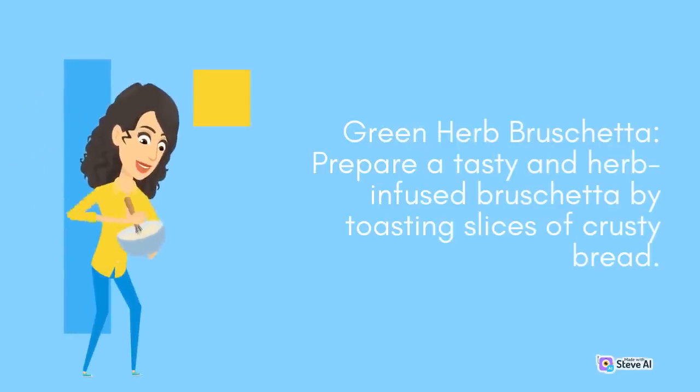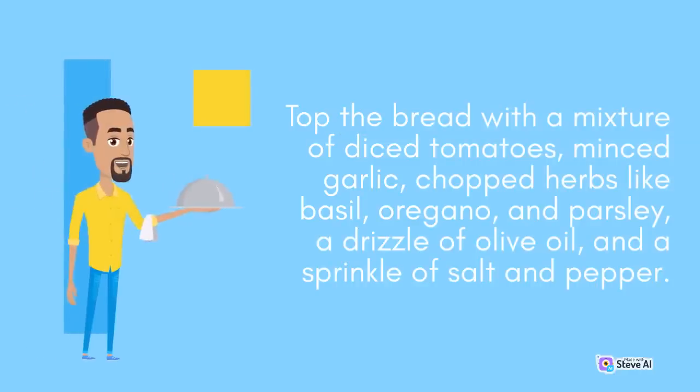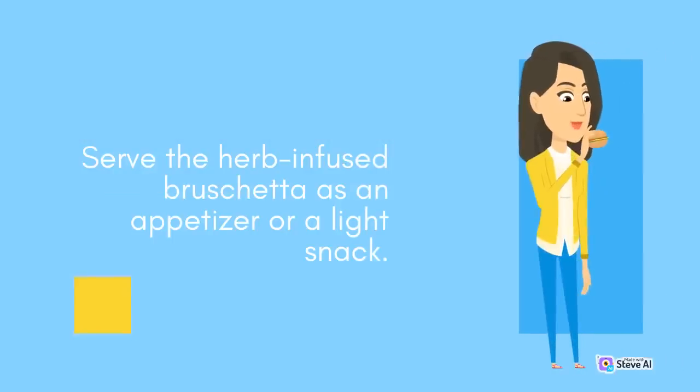Green Herb Bruschetta: Prepare a tasty and herb-infused bruschetta by toasting slices of crusty bread. Top the bread with a mixture of diced tomatoes, minced garlic, chopped herbs like basil, oregano, and parsley, a drizzle of olive oil, and a sprinkle of salt and pepper. Serve the herb-infused bruschetta as an appetizer or a light snack.